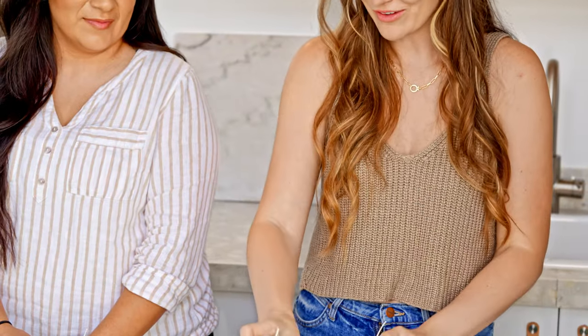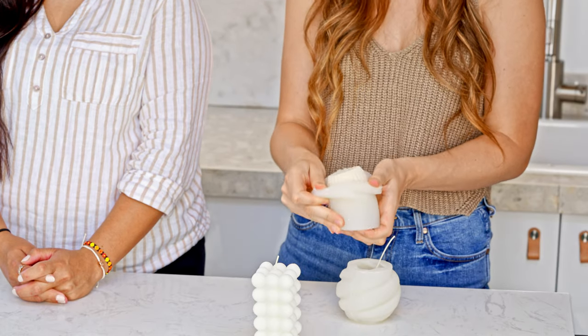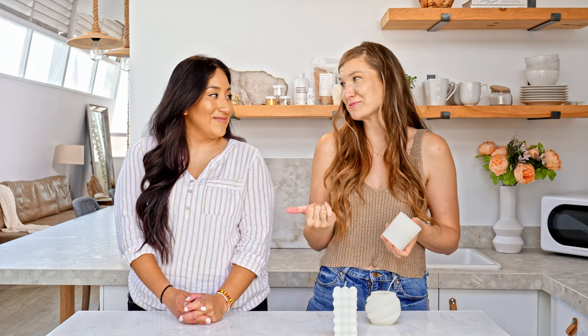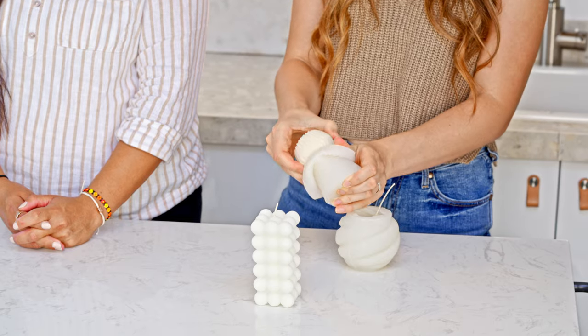Our last tip is about demolding. You want to be very careful when demolding your pillar candle, especially with intricate designs. Luckily, the super silicone is really stretchy and soft, making the demolding process as easy as possible. If you have acrylic or long nails, wear gloves. Also take off any sharp jewelry so you don't damage your candle — just be extra careful and slowly peel back the silicone.